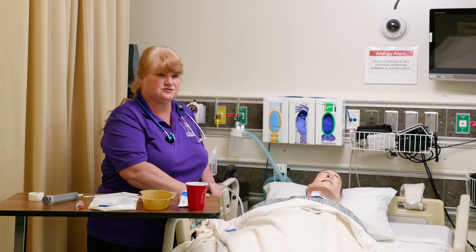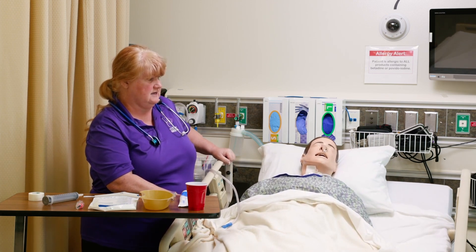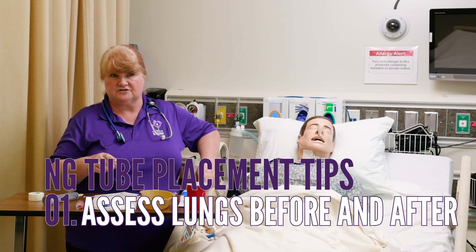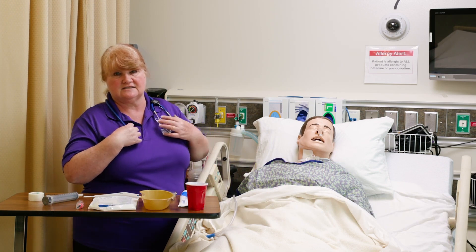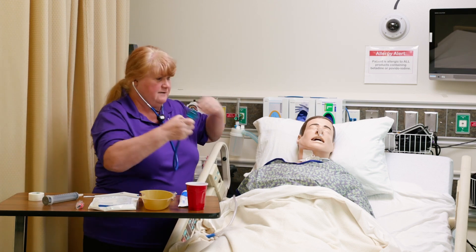You will have your patient in a high Fowler's position before you put the NG tube in. You want to make sure that you assess the lungs before and after — you do not want to get the NG tube into the lungs and cause aspiration pneumonia. So we're going to listen to the lungs, then we're going to listen to the abdomen.